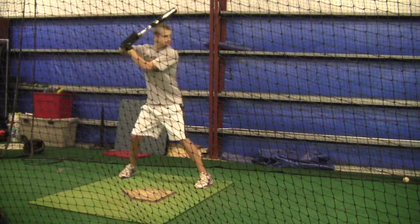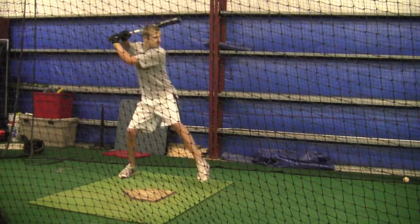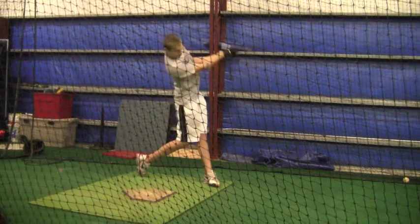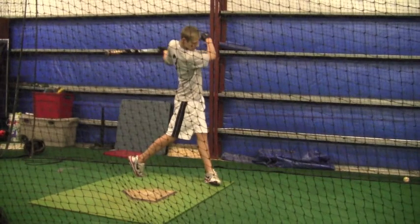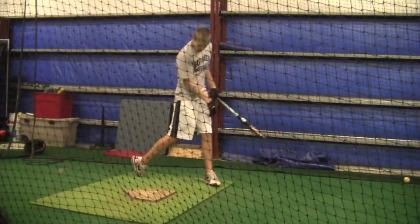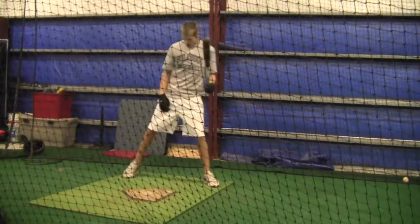When your foot comes down and your toe lands, your toe is pointing more towards the plate than towards the pitcher. I want you to practice this approach in your dry swings and look at the other videos from earlier times. We'll get back together next Thursday — have a good weekend, I'll talk to you.